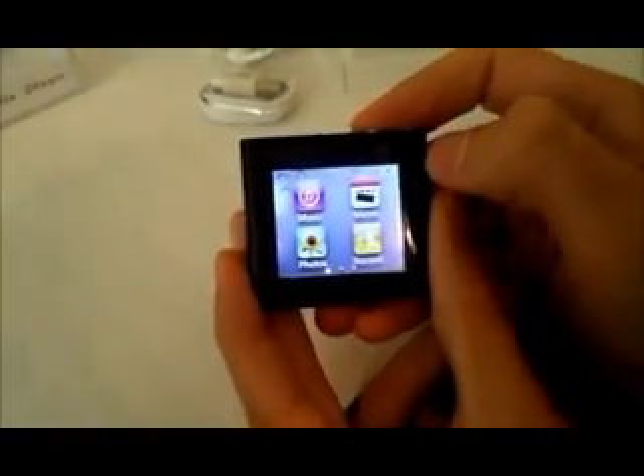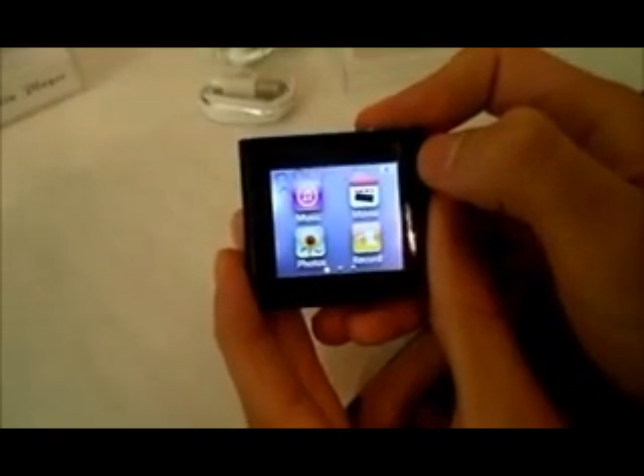As you can see, it's a pretty responsive touch screen. It's a 1.8-inch LCD capacitive touch screen.